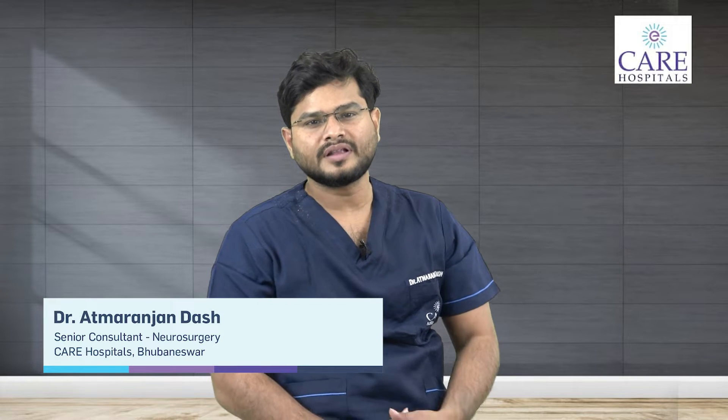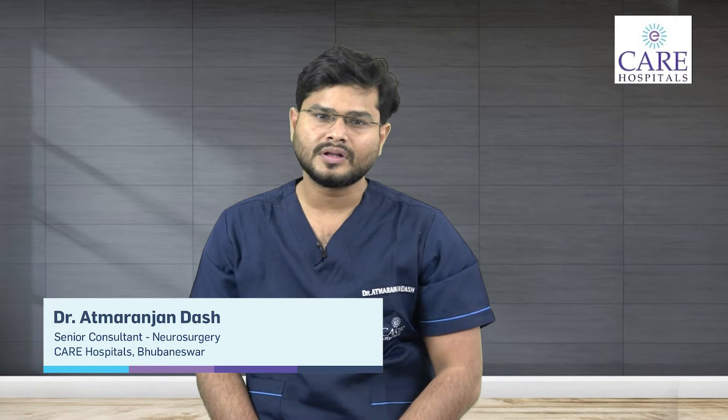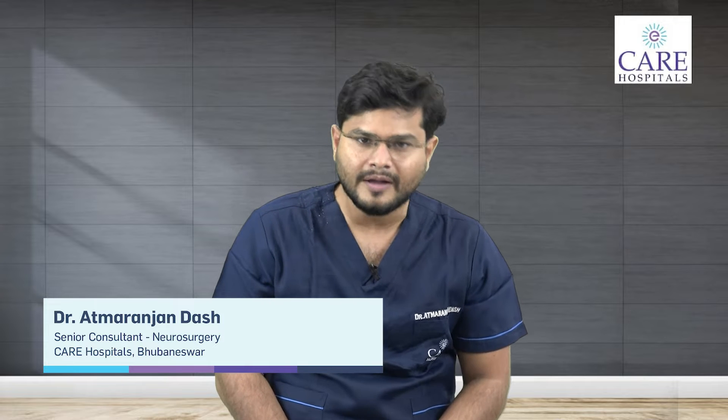Hello, I am Dr. Atma Ranjan Das. I am a Senior Consultant Neurosurgeon at Care Hospital, Bhubaneswar, Odisha. Today we will discuss about Endoscopic Spine Surgery and Laser Spine Surgery. This is something very new and recent.